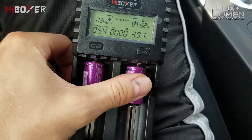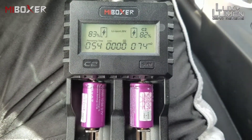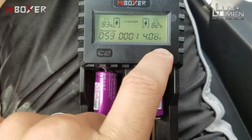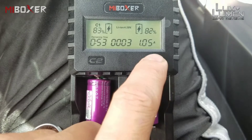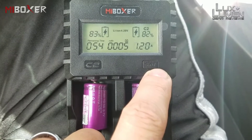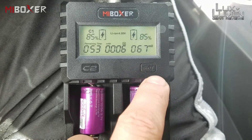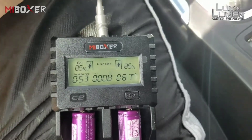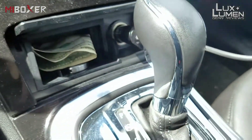Now trying the 18350s — both in their slots. Starting at 150 milliamps and working their way up. Slot one is at 1.05 amps, slot two at 1.20 amps. Going back to slot one — 1.10 amps. So you will easily get one amp or more while charging through the vehicle port.